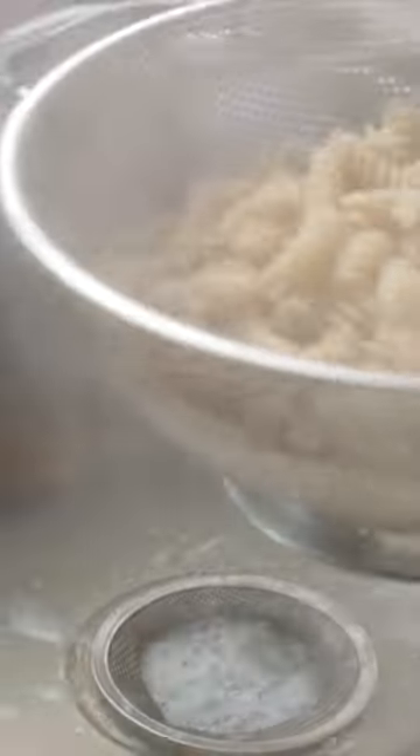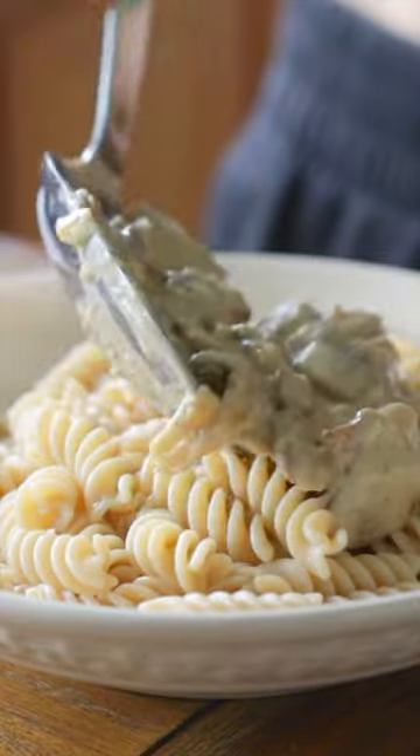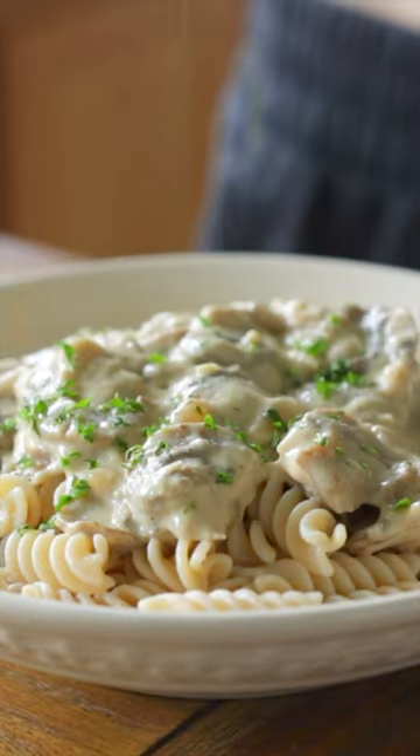I'm serving this with some buttered pasta. I like to use fusilli because it holds on to all the sauce, but you can also serve it over rice or potatoes. Give this mushroom stroganoff a try and make sure to follow for more vegan recipes.